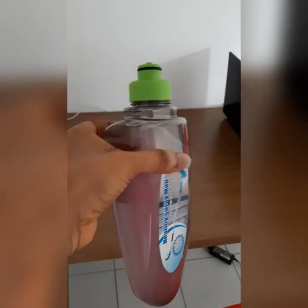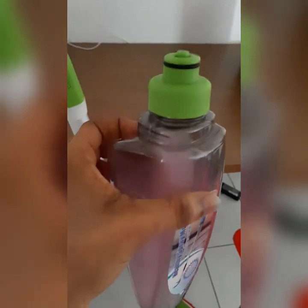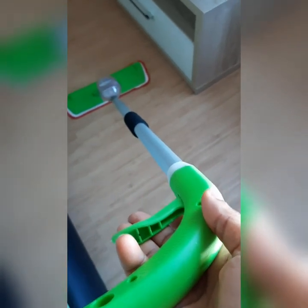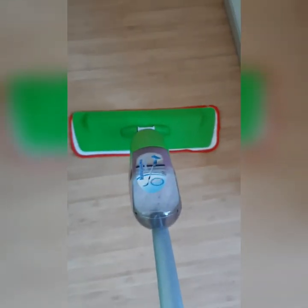Let me show you guys how this one works. This is how it works — I have to press here, then here, and you will see water coming out. Can you guys see it?